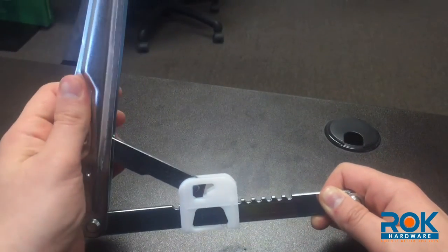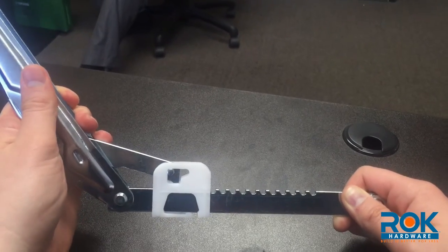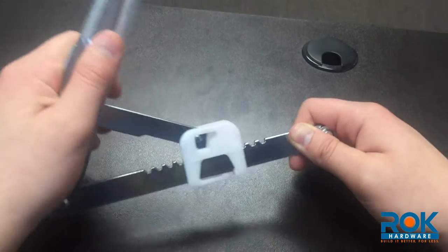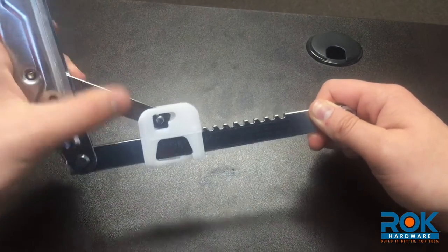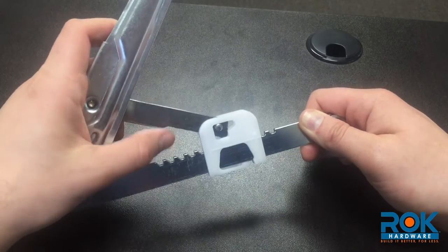It locks really easily — you don't have to move it all the way up to unlock it. It actually seems to be easier that way, and you can move it from any position — any of the 12 positions.